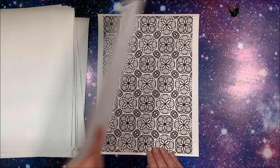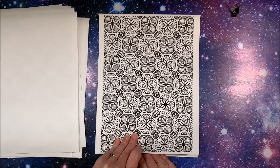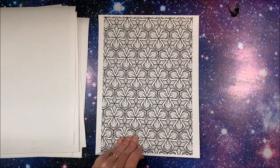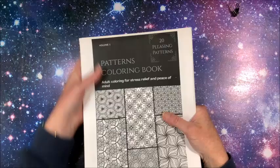I could see doing like opposite colors because he has it looking, you know, different. Definitely a gel pen one. And that is the 20th pattern — so there you have it!